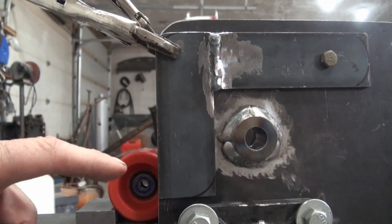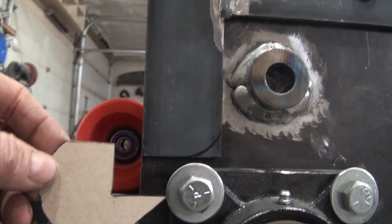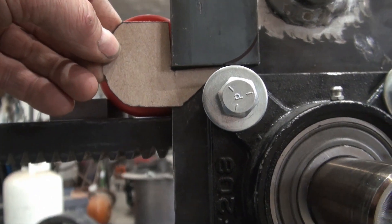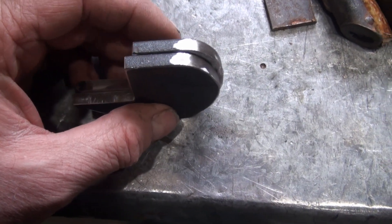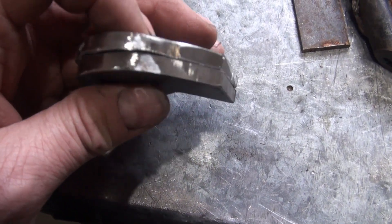I'd like to make an extension in this area here — one for each side — for the skateboard wheel. I thought if I made this out of steel, something like that. These were cut with a cutting disc on a grinder, and some of the ends were smoothed off with a grindstone.